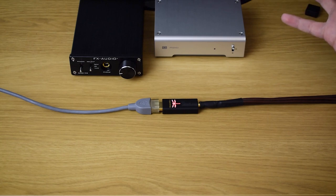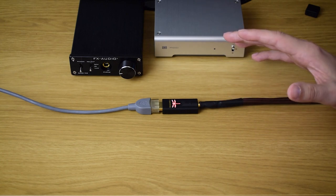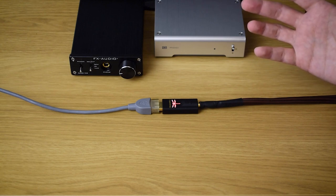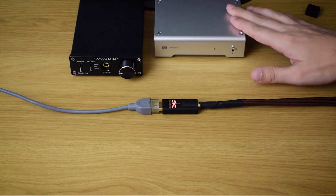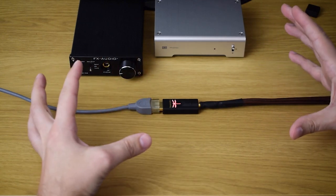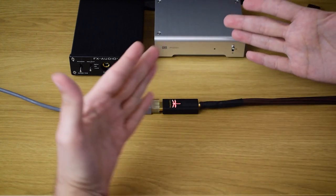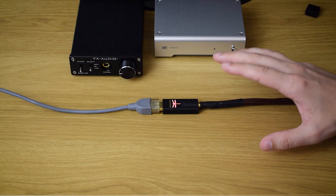Mids are clear and clean — nothing special to praise or criticize, they're just fine. Highs are quite clear, airy enough, and can provide a very nice amount of detail, but not as much as the Schiit Modi 3. Talking about soundstage, it's decently wide and upfront, but you can't expect to hear much stage depth here — it's more of an upfront type of sound. In isolation, this is a perfectly decent sound quality, but the competition is strong nowadays.